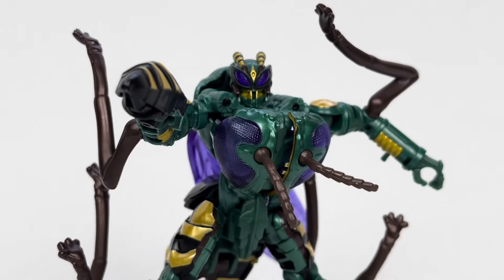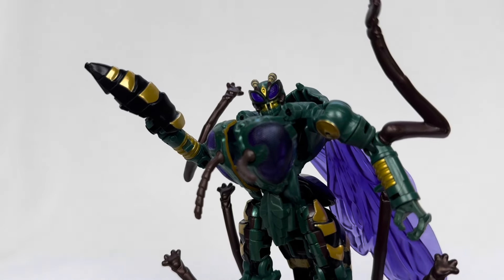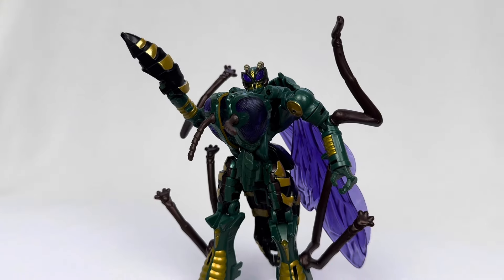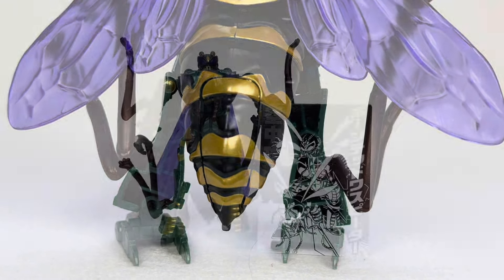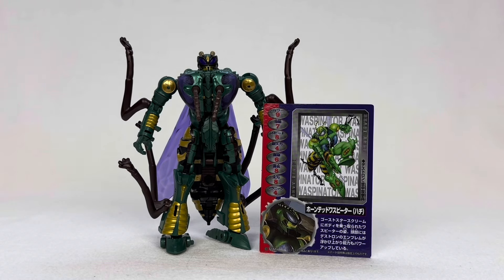In terms of accessories, he does come with one. He's got a gun that is part of his butt. It doesn't really look like a gun to me, but it does look like a stinger, and so in a way it still is a weapon. It's obviously nice for storage as well, because it fits in and you can barely tell that it detaches. He does come with a character card, but it is in Japanese, so I can't read it. It looks nice enough.